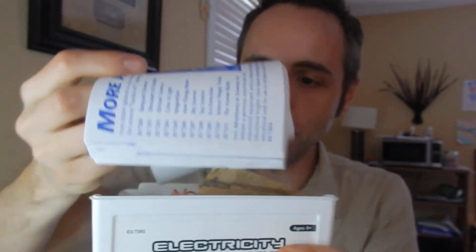I always like getting gifts for our kids that are educational based. We do a lot of like art stuff and educational stuff. But this was really cool because it all comes in this nice little box container that you can keep everything nice and contained in.